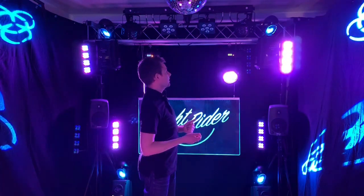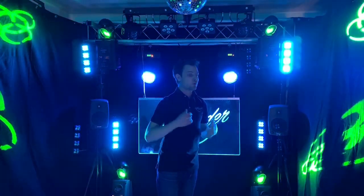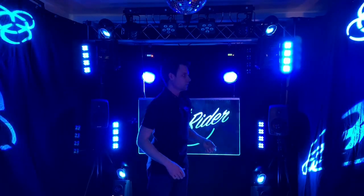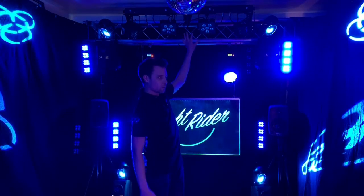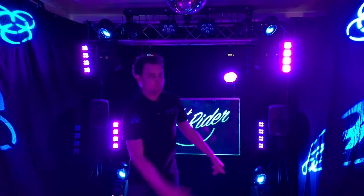We've also got a couple of American DJ InnoColor Beam Z7s - what I like about these is they've got a cool zoom feature so you can have a really narrow beam or a wider beam. Up here I've got a Eurolite KLS Laser Bar Pro Effects - I'm not going to use it today but I'll do a whole session on it next week. A lot of these bars are similar, like the Chauvet Gig Bars, and the same principles apply to all of them.